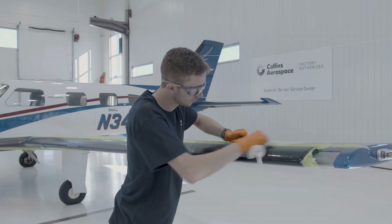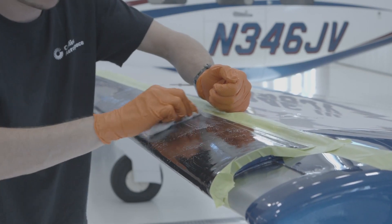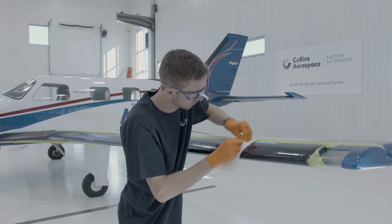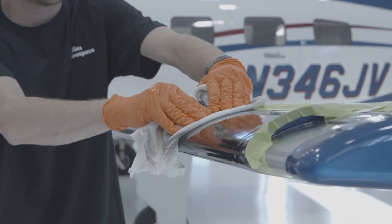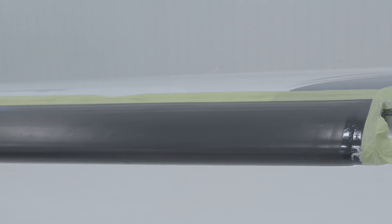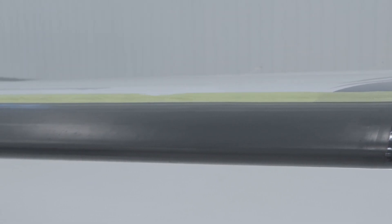Rub the de-icer with a clean, wet sponge or lint-free cloth, rinsing or swapping out the cloth as it becomes dirty or saturated. Repeat the process until all residual coating and dirt are removed. Rinse the de-icer with clean water and wipe dry with clean, lint-free cloths.